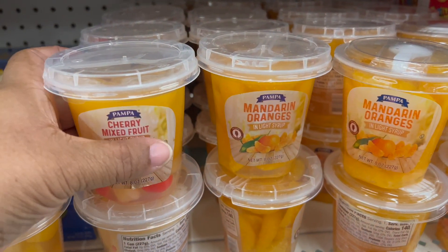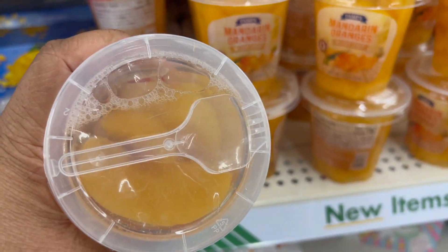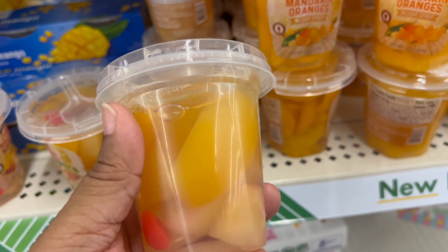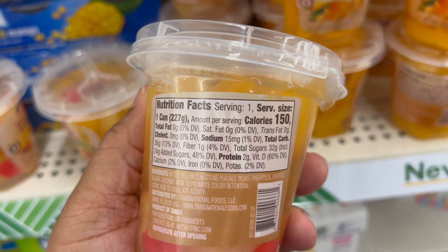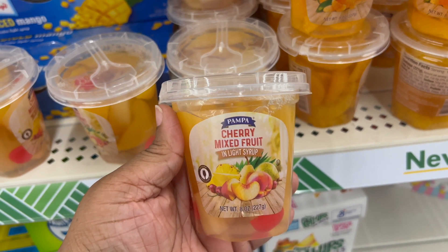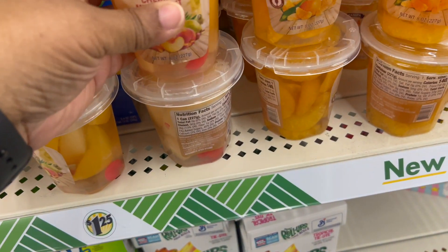Last but not least, we have fruit in a cup. This is a cherry mixed fruit, and the next one is mandarin oranges. So if you like those, you can put them in the refrigerator or not, whichever one you like best.